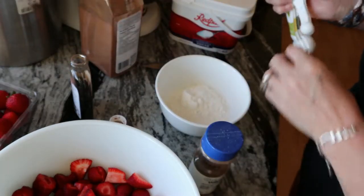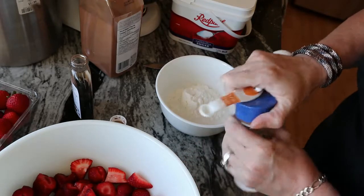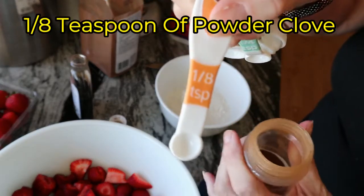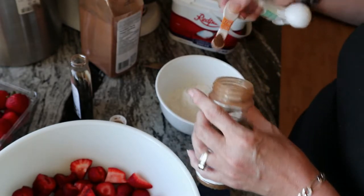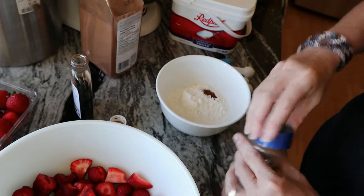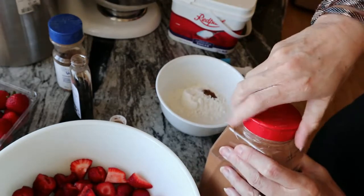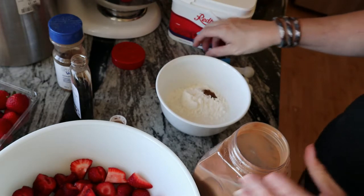For your clove — clove is extremely strong, so you can either omit it, but if you're going to use it only use an eighth of a teaspoon, and make sure it's a flat teaspoon. And then for the cinnamon you're going to do a quarter teaspoon.